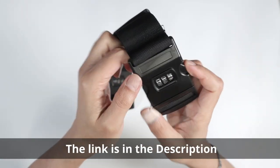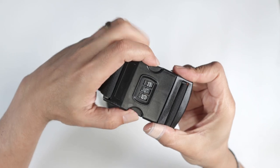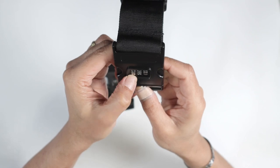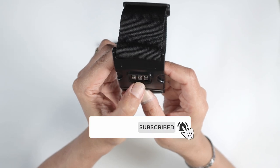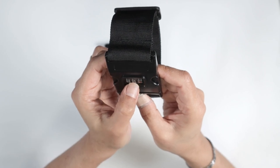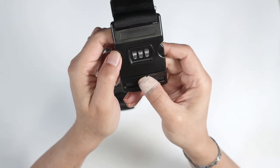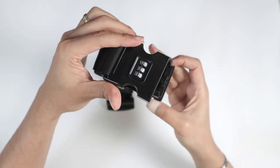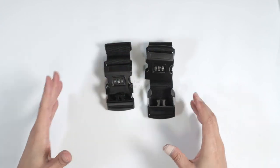If I mess up the combination, any wrong combination won't work and I cannot open it. I have to come back to my correct combination — which is seven-three-nine — and then I can open it. Pretty simple.